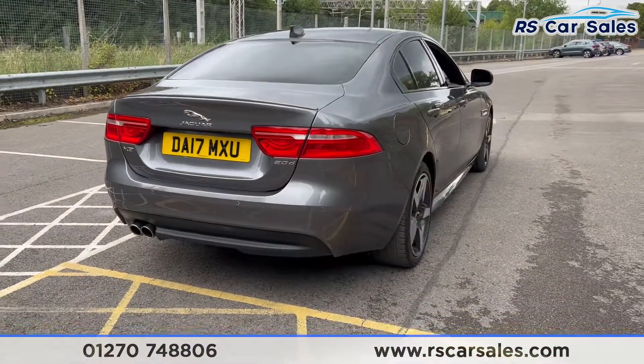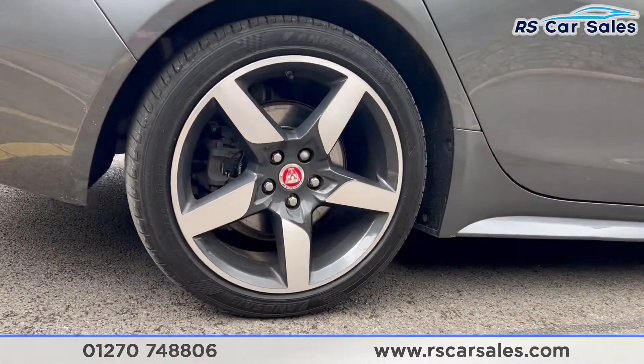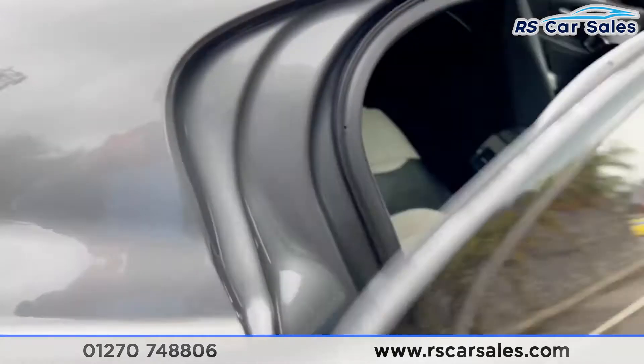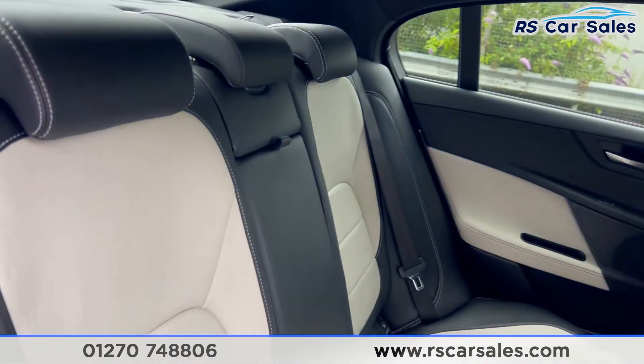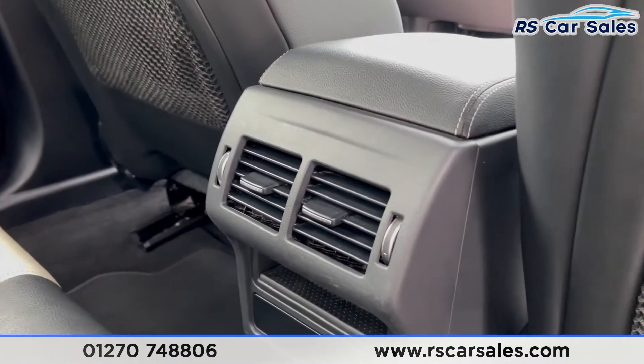This vehicle is free from any major marks, dents, or scratches. Coming around, let's take a look at the final alloy wheel — as you can see, excellent condition. Inside you'll find a full leather interior, two-tone cream and black with white stitching. We also have a foldable armrest in the center and the fixed ISOFIX point just down there.